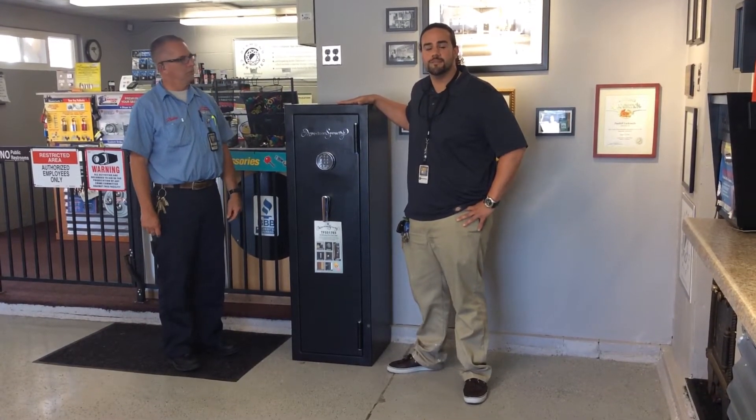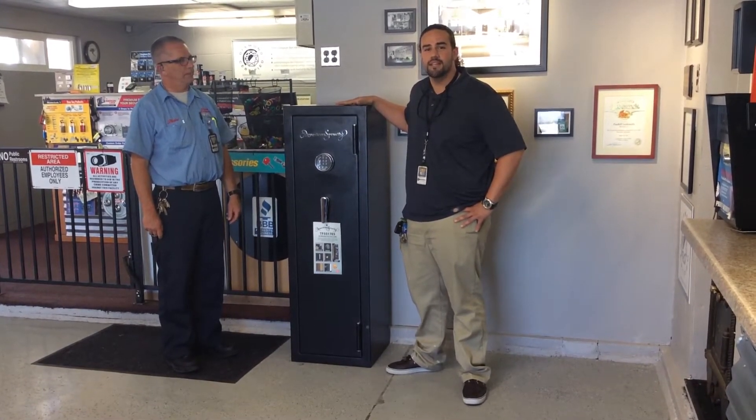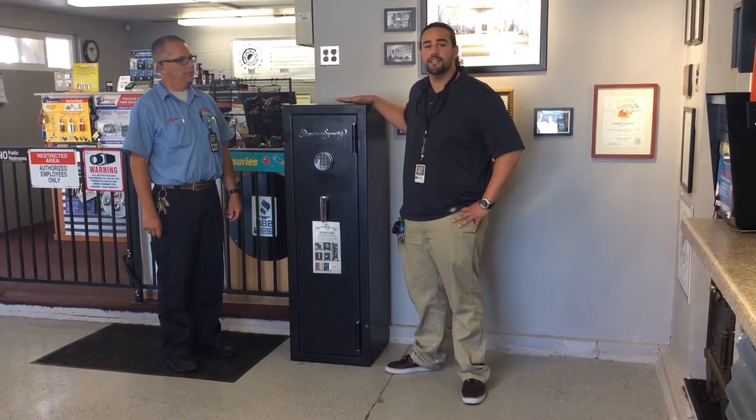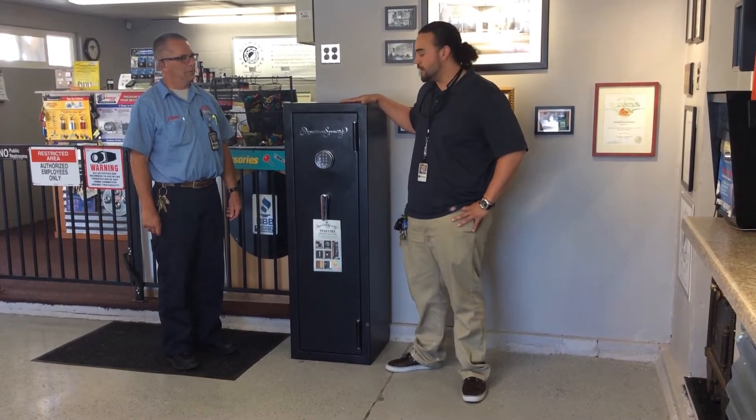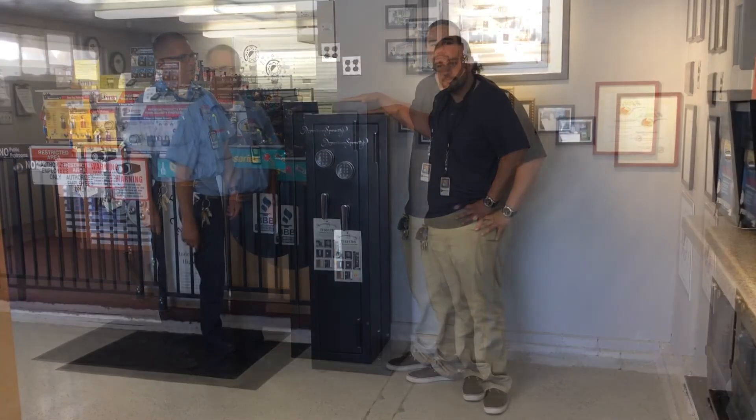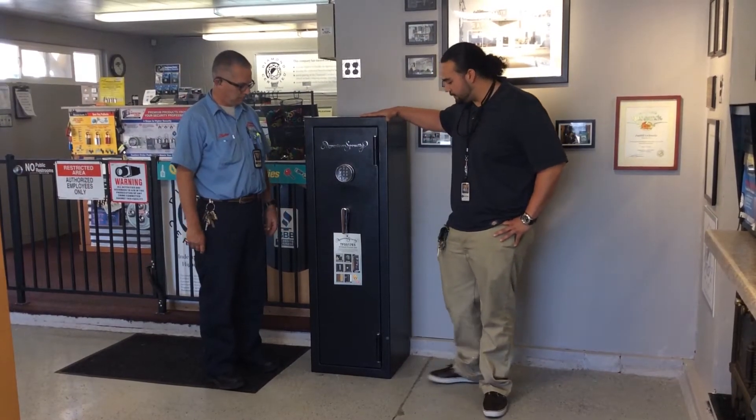Hi, I'm Justin from Foothill Locksmiths and today we're here with the president of Foothill Locksmiths and third-generation security specialist, Blaine Lucas. We're going to be talking about one of our hottest selling items, the American Security 5517. So Blaine, tell us a little bit about this safe.